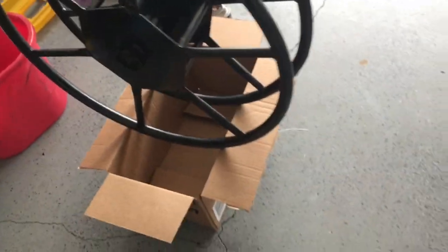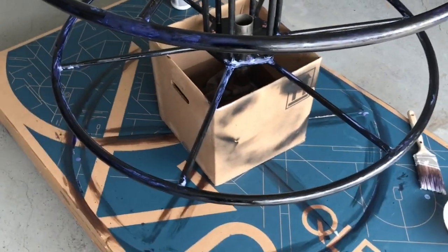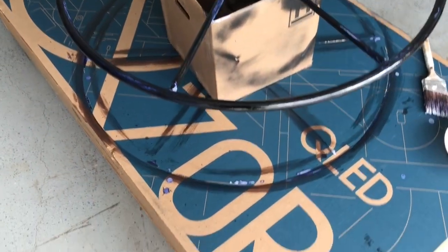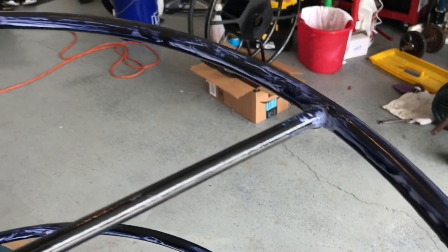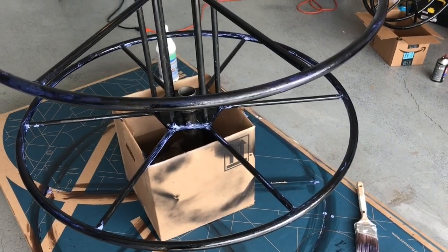After applying it, it looks great. The big reel definitely had a lot of rust — it was a used reel I purchased and the gentleman left it outside, so it just deteriorated with the weather. It looks good now. Some areas I went a little thick because there was a lot of rust on it, but I'm really not concerned about the looks — all I care about is neutralizing the rust.